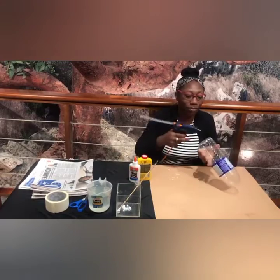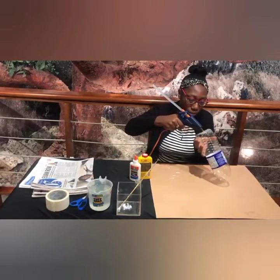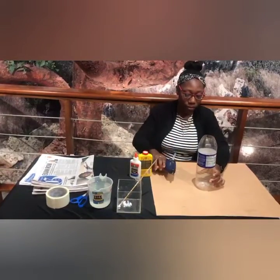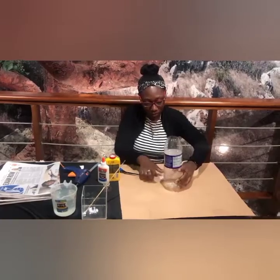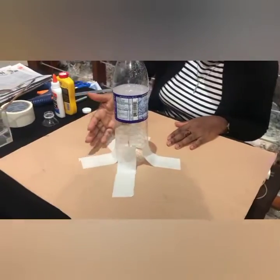Next, we're going to use the glue gun to fix the bottle on the cardboard at the center. If you don't have a glue gun, tape will always do. We're going to use some tape to continue to add to the reinforcement of the water bottle, because you want it to remain firm at the center of the cardboard. This is how it will look when you put the tapes around the bottle to help keep it in place.